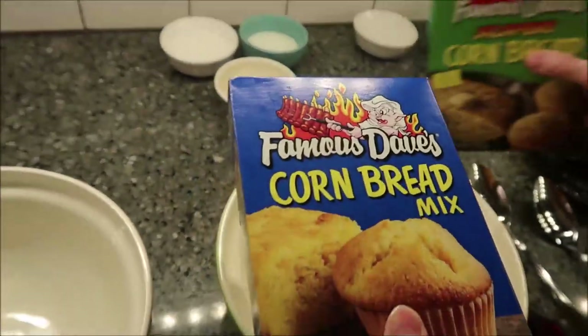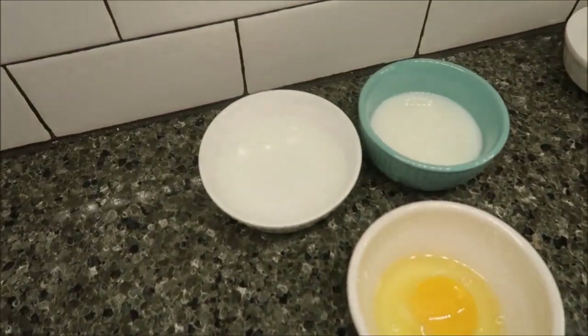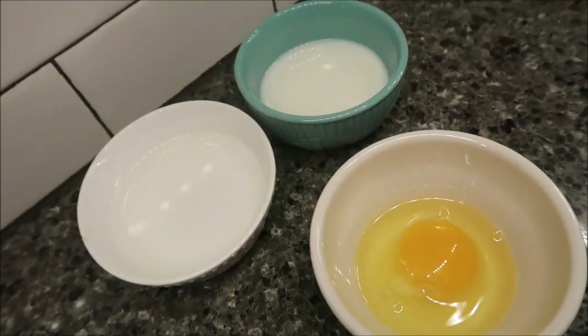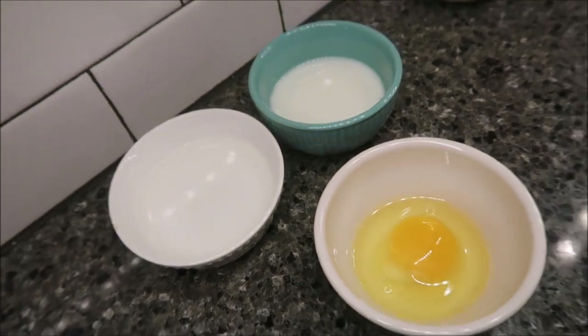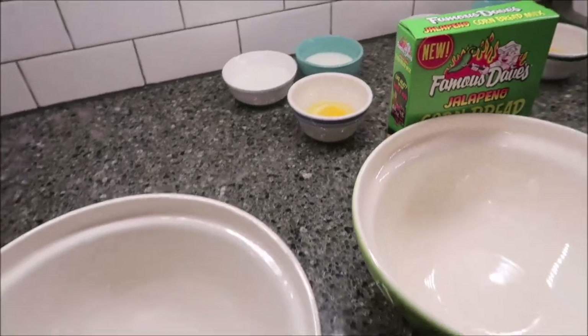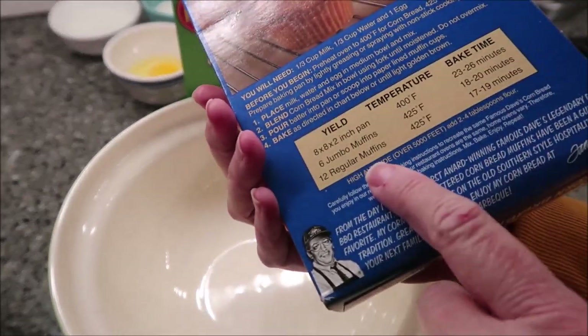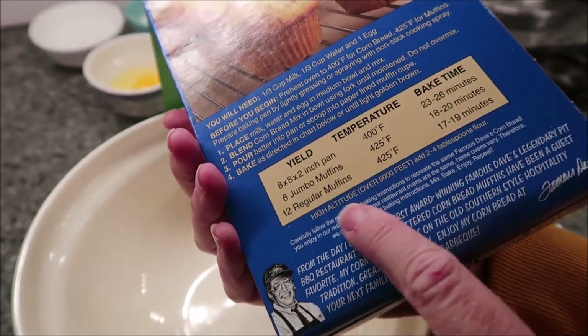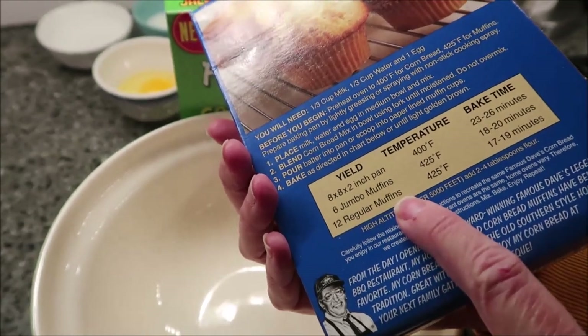What you need for both of these — you need the same ingredients. You need a third cup of milk, a third cup of water, and one egg. You can either bake this in an 8 by 8 inch pan, make six jumbo muffins, or 12 regular muffins. I am going to make 12 regular muffins.